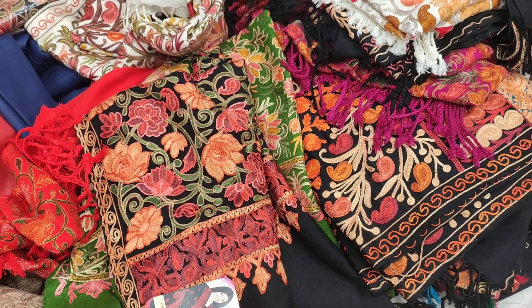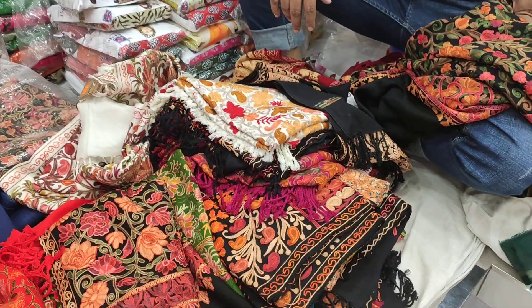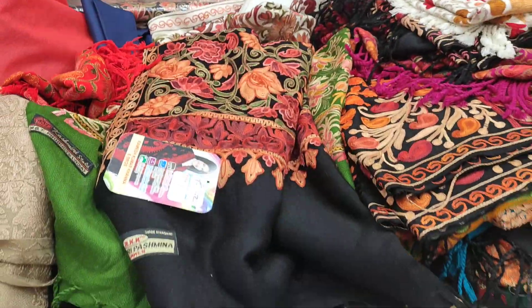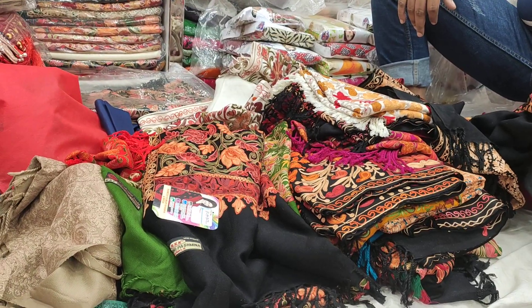Hello, welcome back to my channel. This is the price of Belaranger, and now we have our collection of Kashmiri original gulo.